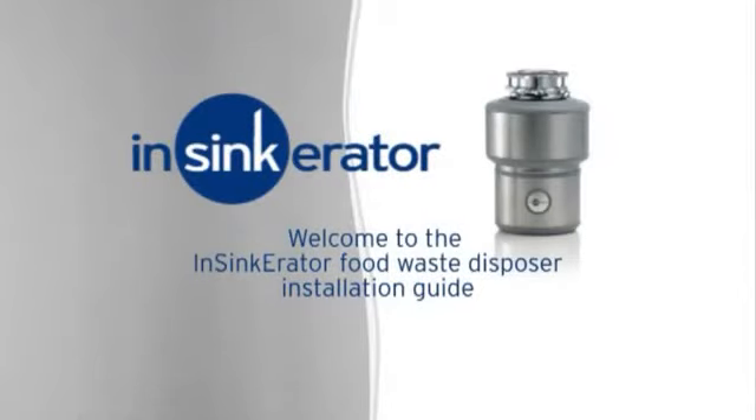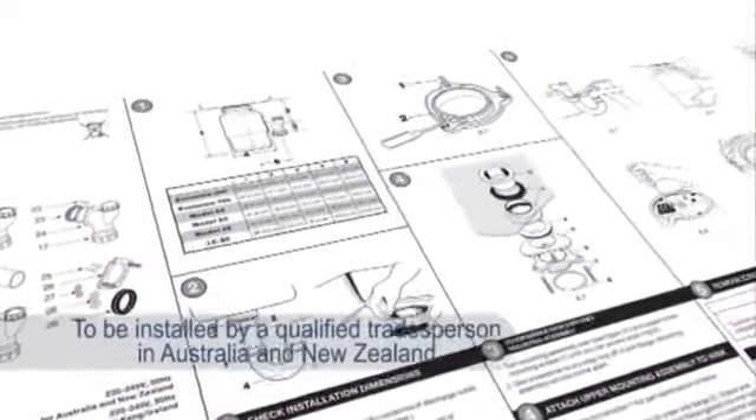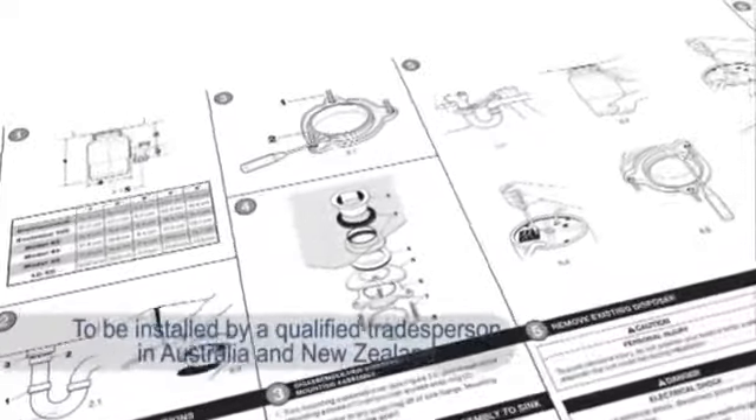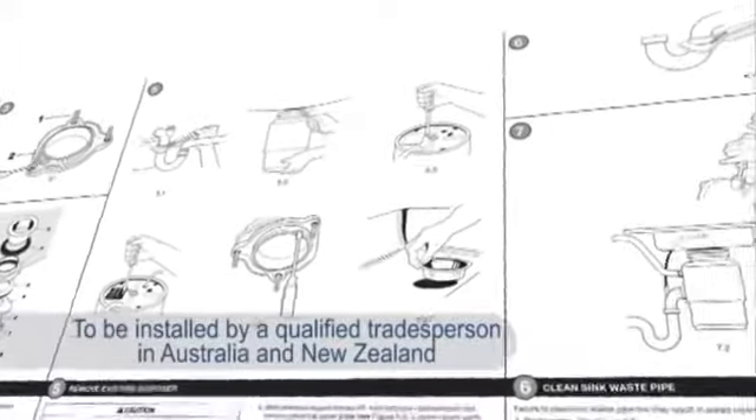Welcome to the Insincurator Food Waste Disposer Installation Guide. You'll find important installation safety information in the Insincurator Disposer ICU manual. Make sure you read and understand the instructions before you attempt installation.